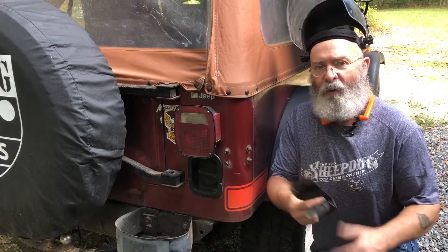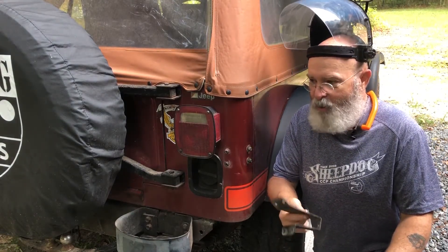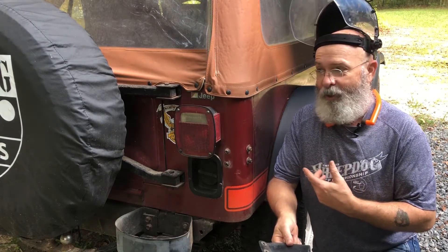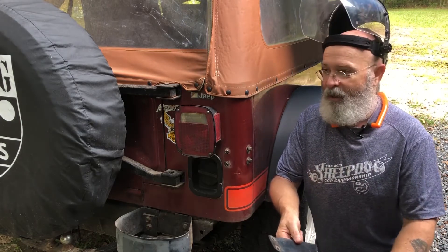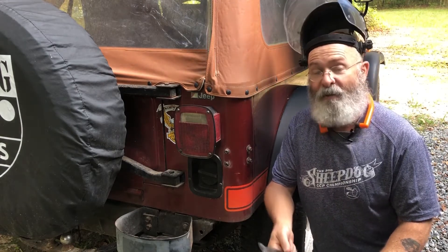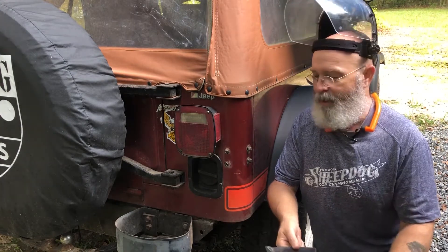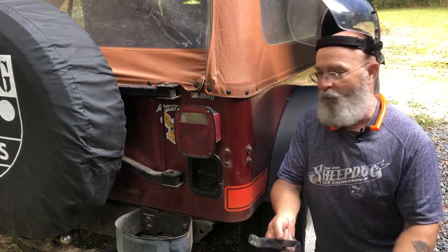Hey y'all, I get a lot of requests for Jeep projects. Most of the work I've done on my old CJ was before anything was being put on YouTube — I have two videos and so on. Every chance I get or every chance I think about it and I'm doing something, I try to stop and just share with y'all, and that's what's happening this morning.